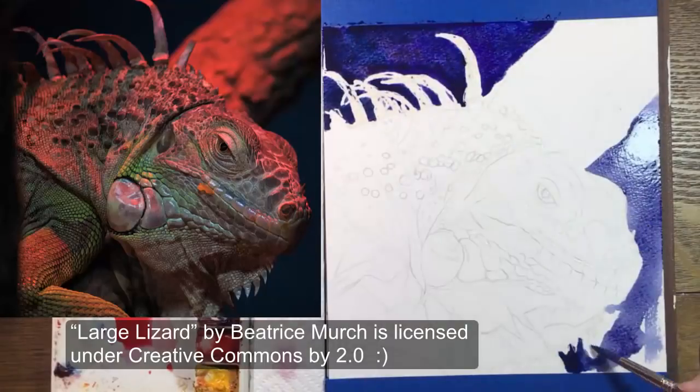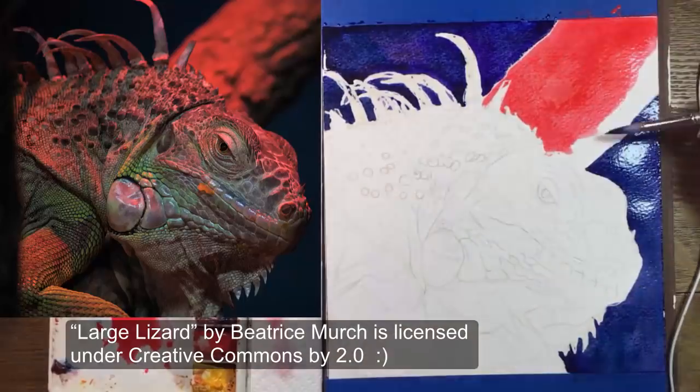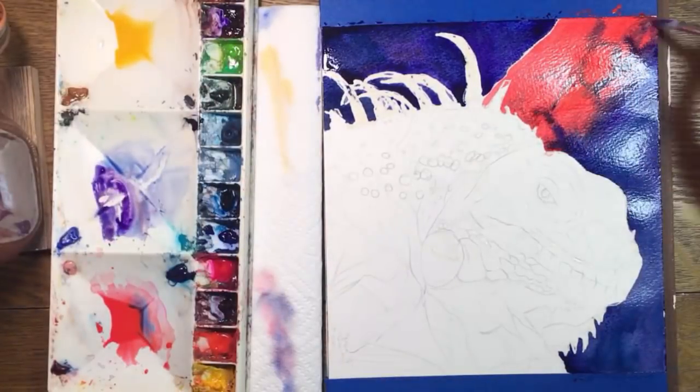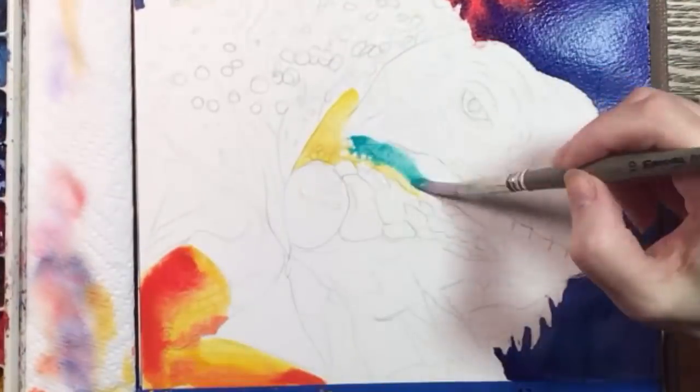I'm painting an iguana that's been lit by a hot pink light, and the colors are very strange. First I'm putting the background in — a flat purplish blue with a blazing pink-orange branch with purple bark textures.